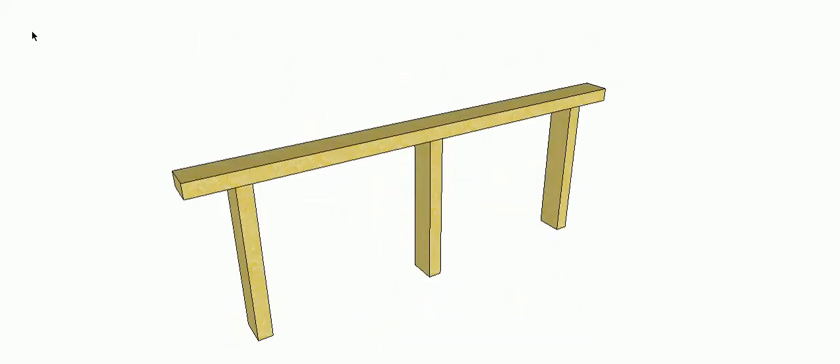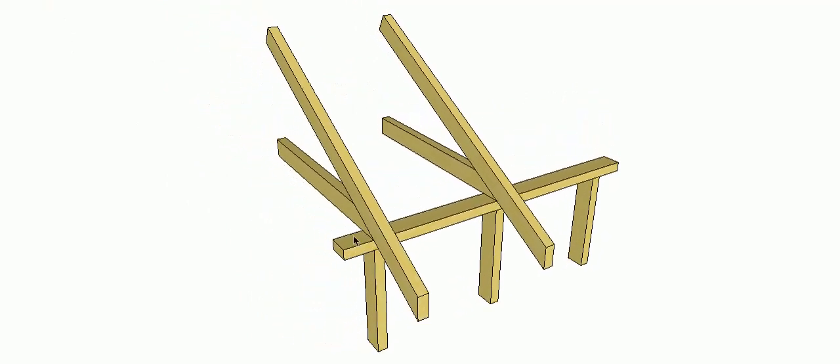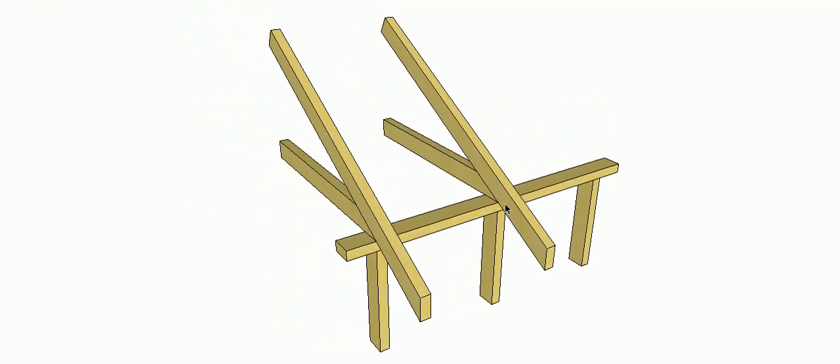G'day and welcome back. In this video I want to talk to you about random loading. This is our top plate of our wall frame, and ideally whenever we put our trusses, rafters, or even our floor joists for a two-story construction on our top plate, we'd ideally like to get them to sit exactly on the top of our studs. That would be the ideal situation, so our load transfer would just go straight through the top plate onto our stud, straight down the wall.